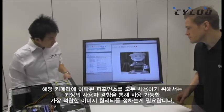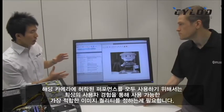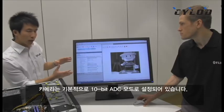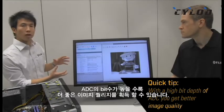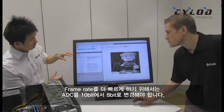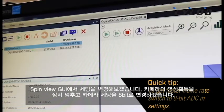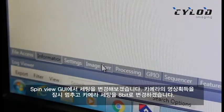Sure Mike. In order to get it to run faster, as part of our design we wanted to make sure you get the best user experience and the best image quality possible. So we have defaulted the camera to a 10-bit ADC mode. For those of you who don't know, with a higher bit depth ADC you actually get better image quality. In order to get a faster frame rate, you can change that to an 8-bit ADC. With our Spinnaker GUI, if you go into the settings and stop the camera, you can change the settings to 8-bit.